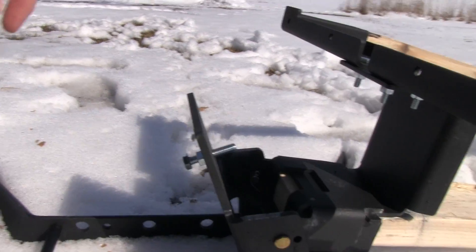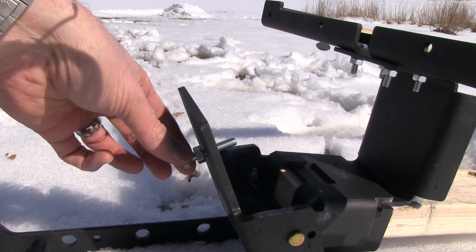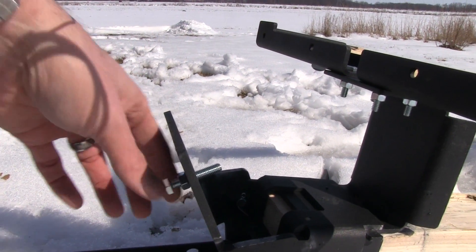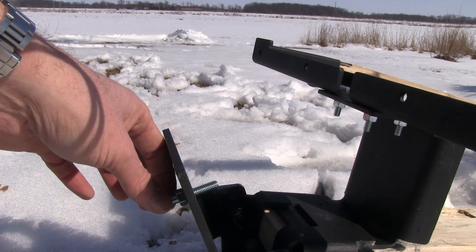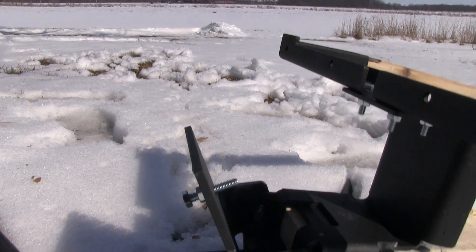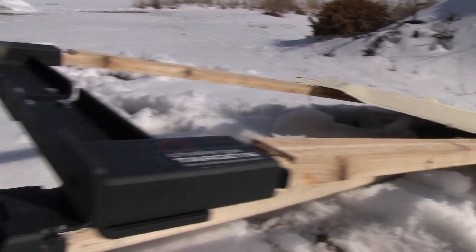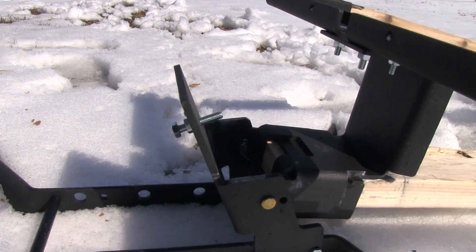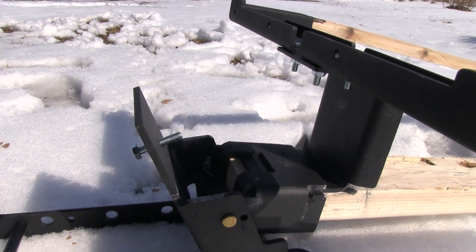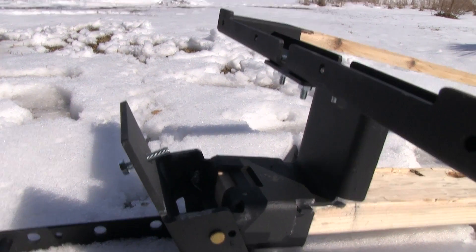Up here in the front — when I say 'calibrate,' this is how you do it. The screw right here adjusts how much lean the target has forward. If you take some of the lean out, it makes it easier to fall over. So you can calibrate it for .380, 9x18 Makarov, 9mm, .45 — whatever caliber you want. You can make it fall over with one hit, or have it take two or three hits to knock it over. I have it set up right now to knock over with 9mm after a couple of hits, and you'll notice the 9x18 MAC wasn't knocking it over, but I can calibrate it so it'll fall over with the MAC cartridge.